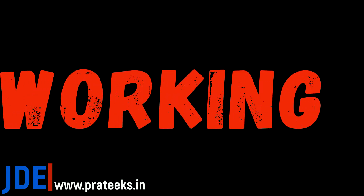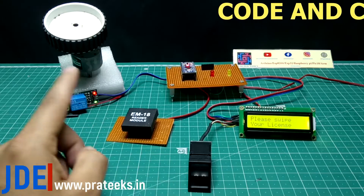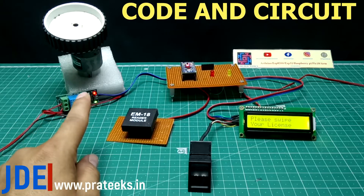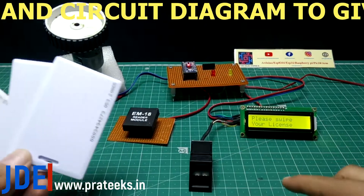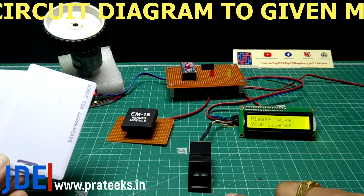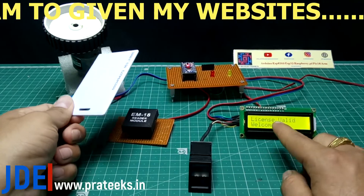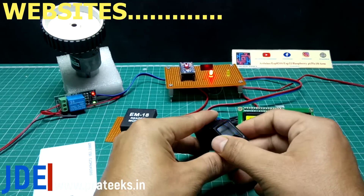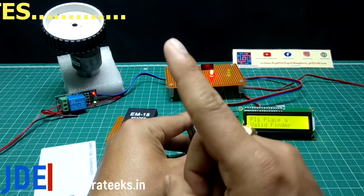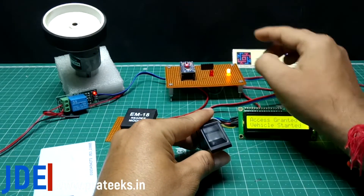Without wasting time, let's see the working of the project. This is the total hardware — EM18 module, fingerprint sensor, DC gear motor. I programmed one finger to the fingerprint sensor. First I place my RFID card and the LCD says 'license valid, welcome.' Then the fingerprint sensor starts — the LED indicates to place your finger. When I place my programmed thumb, access is granted, the vehicle starts, the DC gear motor begins rotating, and the yellow light indicates the vehicle is started.